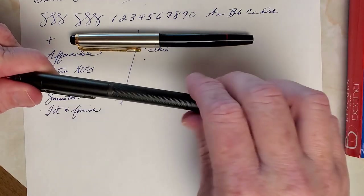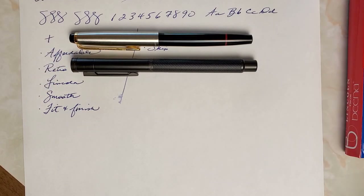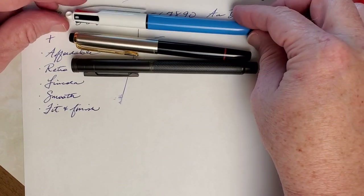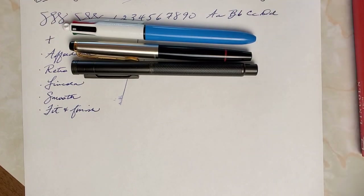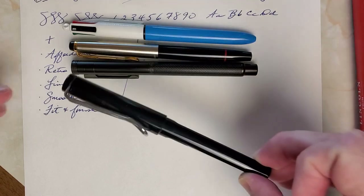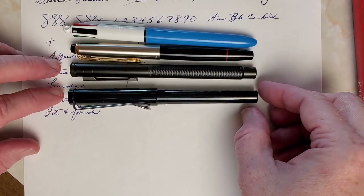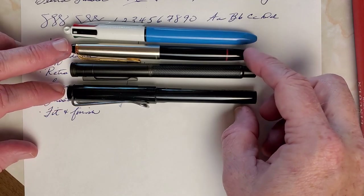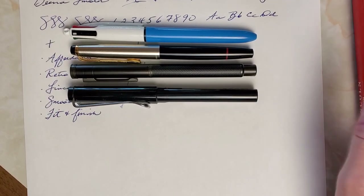For size comparisons, here is the Hongdian Black Forest. I've also brought out a standard multi-pen, because a lot of people have those, not everyone has a fountain pen yet. And there's the ubiquitous Lamy Safari. The Bina Lincoln is similar in length to those, and narrower than most of them. It tapers, so it looks narrower than the Hongdian, but it's actually quite similar in diameter.